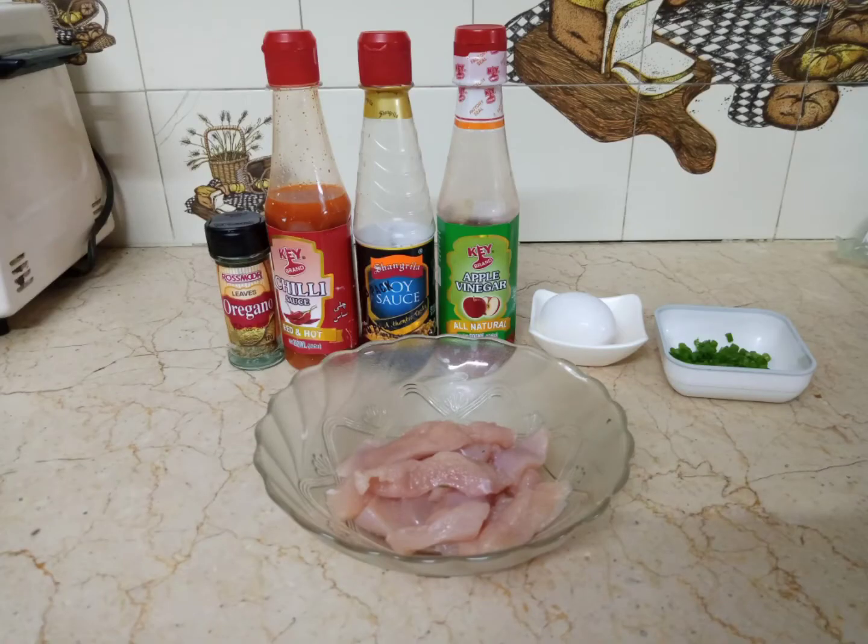The ingredients required to make Threads Chicken are: some chicken strips, chili sauce, soy sauce, vinegar, egg, some spring onions, and oregano.